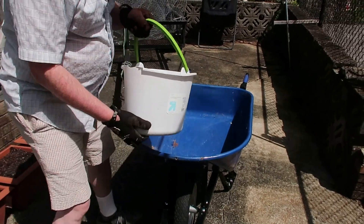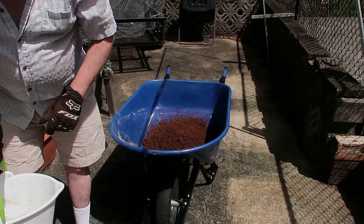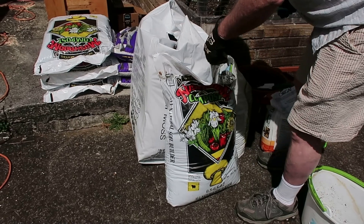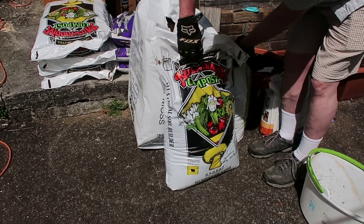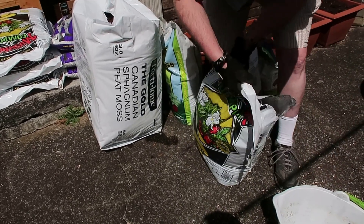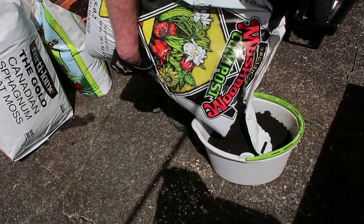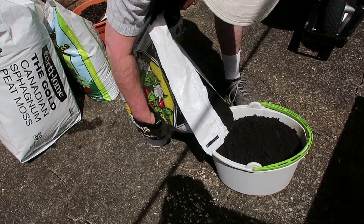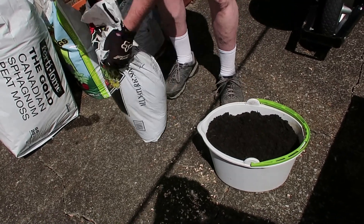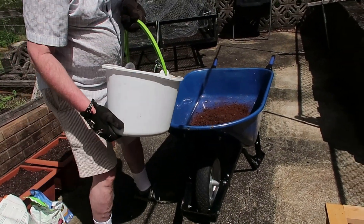Here are our two gallons of peat moss — we'll dump that in our wheelbarrow. Then we're going to do three gallons of compost. We're using a mushroom compost, an organic mushroom compost. So here are our three parts of compost.